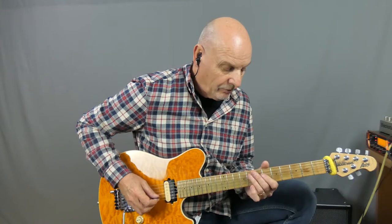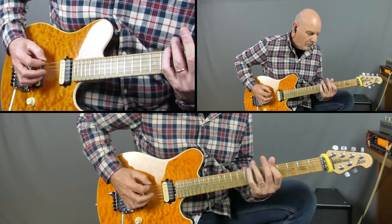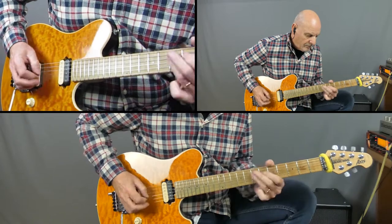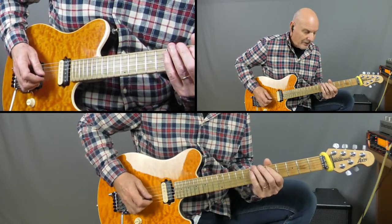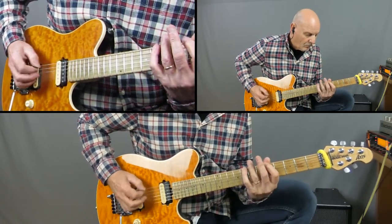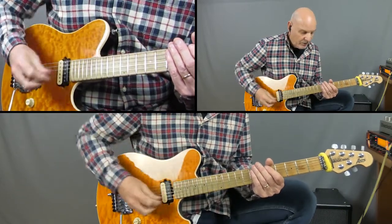Coming out of the guitar solo we go back into a verse, we've got a chorus as well, and finally we have the outro. The outro is the same as the pre-solo — it just keeps on repeating. The first one slides from 5 to 7, back to the 5, then 7, 6, 5 to open, 8-8, then that run down, and back. We just keep repeating them through, and the final one is the last one we did in the pre-solo.